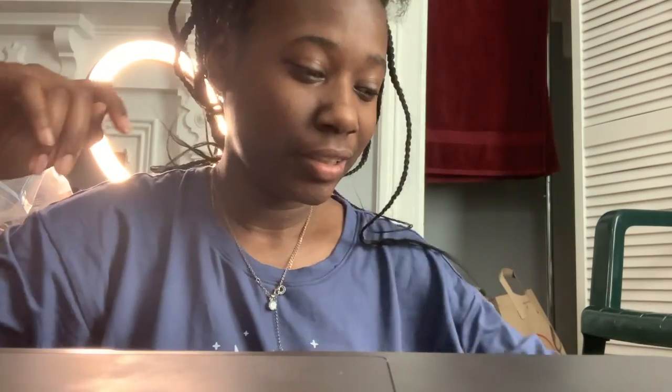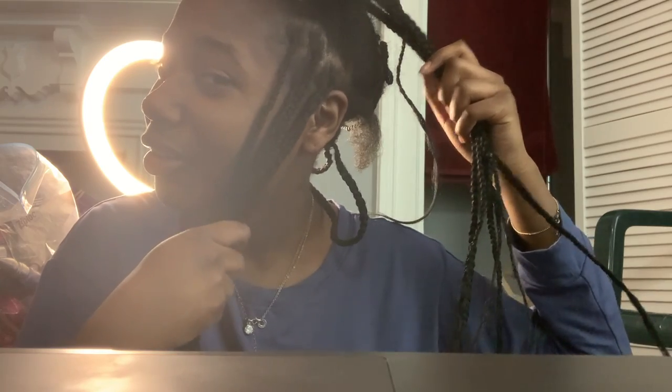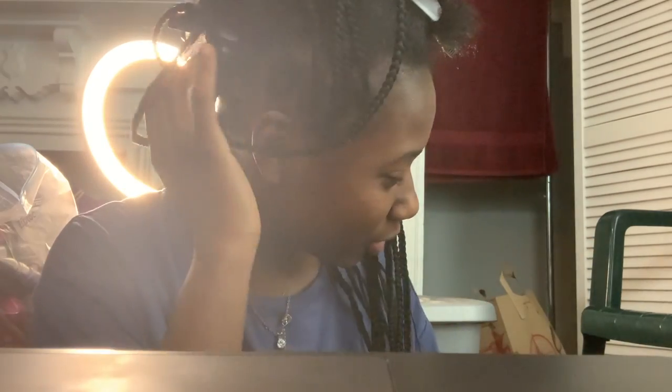Hey guys, welcome back to another video. This is just going to be me attempting to do my hair — I'm attempting to do knotless braids. I attempted to do a heart right here; you can't really tell, but this one looks better.